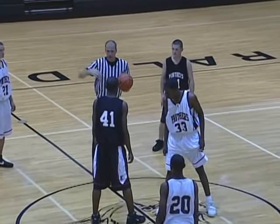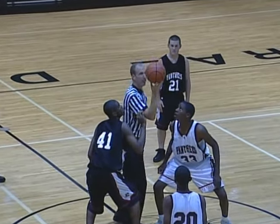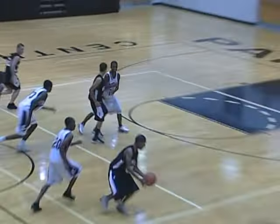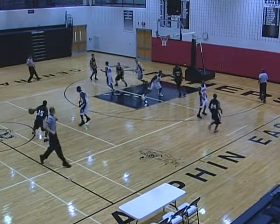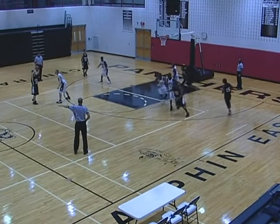On a left jump ball where white goes left, the U1 becomes the lead, U2 becomes the center opposite, and the referee freezes until the play is clear and becomes the trail, table side.